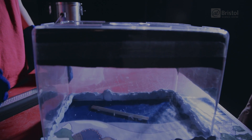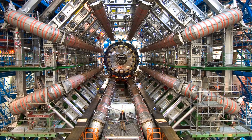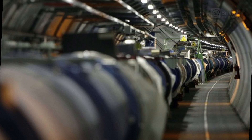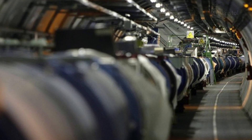A cloud chamber is the earliest version of the modern-day giant particle detectors like the Large Hadron Collider at CERN, which is unlocking the quantum secrets of our universe. Though thankfully, compared to the 7.5 billion euro, 27 kilometre tunnel buried 100 metres underground, our snow globe is going to be a little bit easier to make.